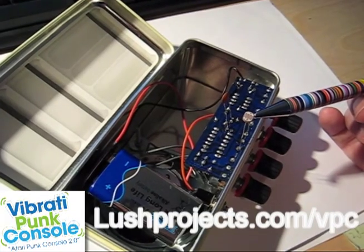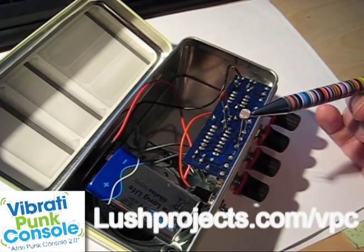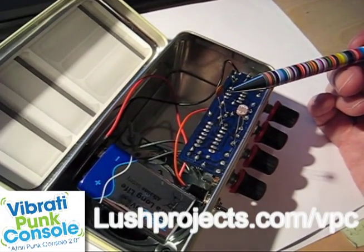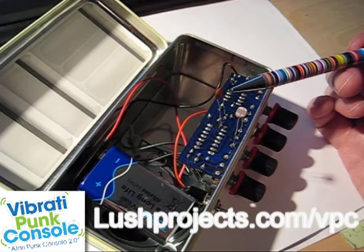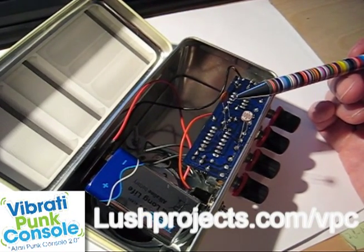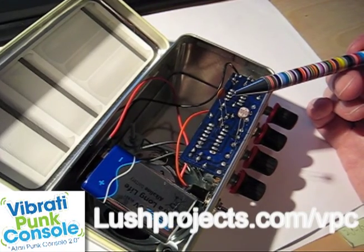Here we've got a light dependent resistor connected across the back of variable resistor VR3, and here we have an extra capacitor added across the back of capacitor C3. You can find instructions on how to do this on the lushproject.com website.